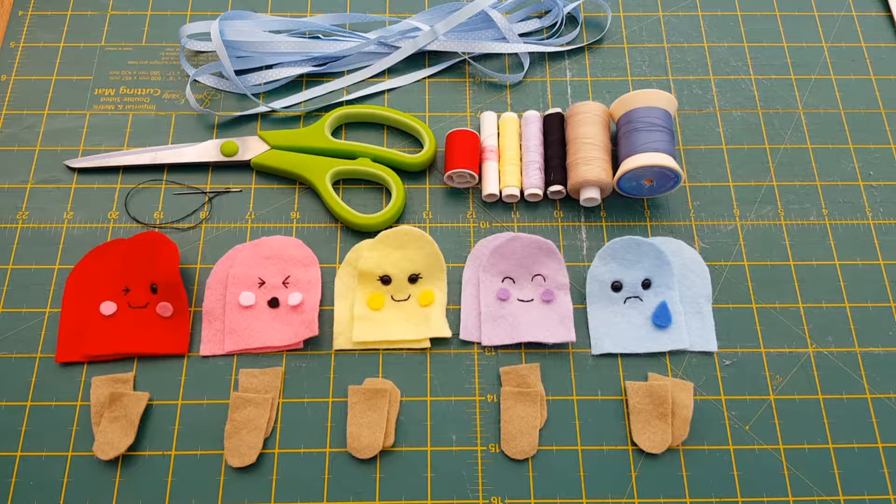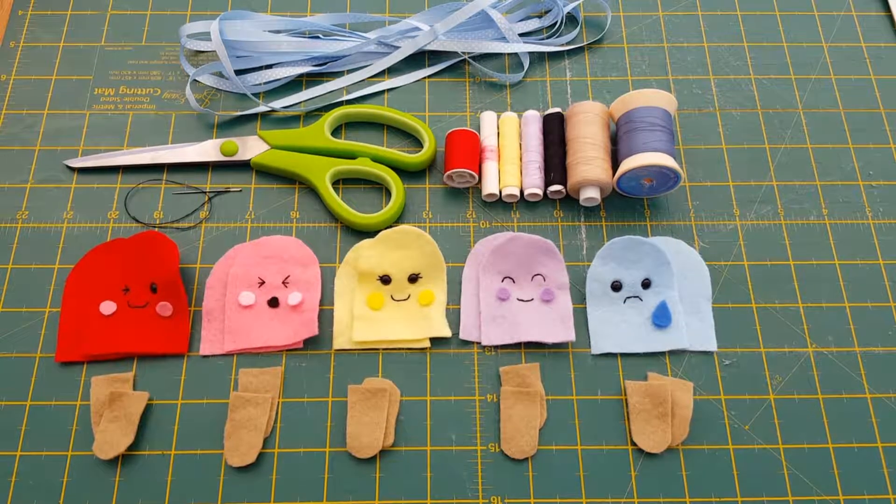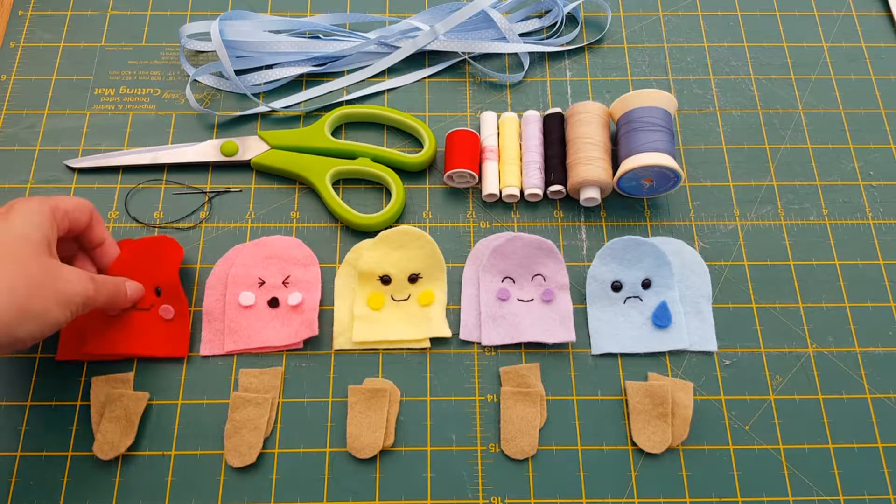It looks overly complicated when there's this big stash of fabric, but really it isn't. You could just have all pink lollies, or skip the cheek stage entirely — it's completely up to you. Once you've sewn one lolly, it's easy to sew them all. There is a tutorial showing you how to sew all these faces, which I've linked up above.